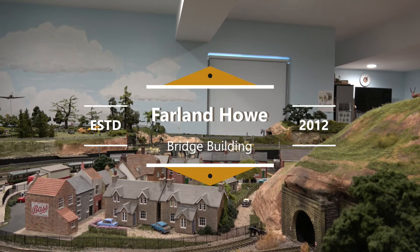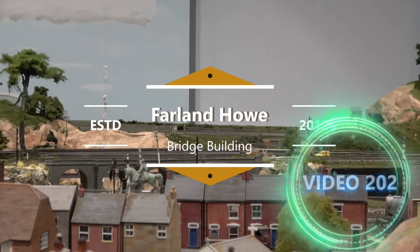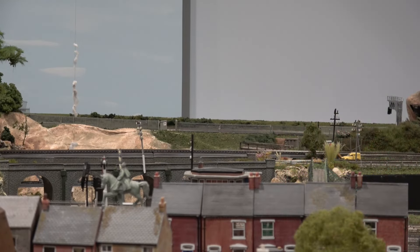Well, this is exciting. I've decided to build a bridge. I've thought about putting a bridge over here since building the layout in the beginning, but I wasn't sure how to proceed. And now, with my newly acquired styrene construction skills, I've decided I can build one from scratch. So that's what I'm going to do over the next few episodes.